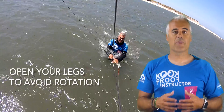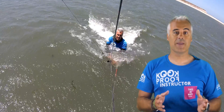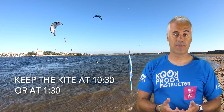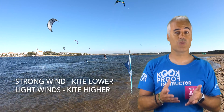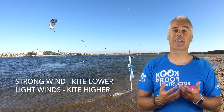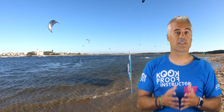Try to balance this position by opening your legs, keeping your body from rotating. Keep the kite on one side of the wind window and try to stabilize it — keep it around 10:30 or 1:30. If the wind is strong, you can keep the kite lower in the wind window as it will help you. Also, if the wind is light, then it's better to keep the kite higher, but please make sure you do not change sides all the time.